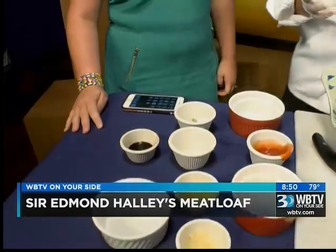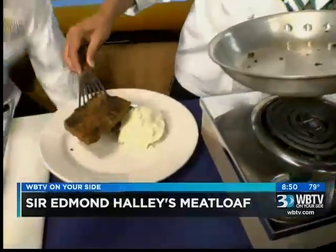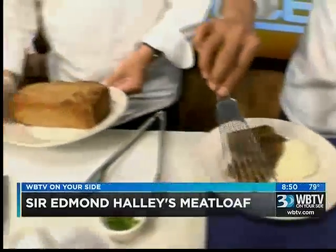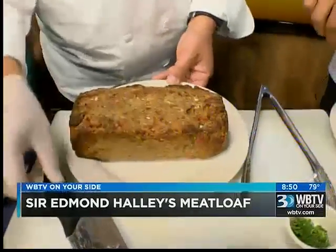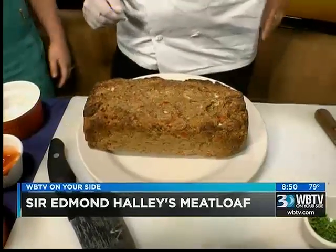You put it in your loaf pan, then into a preheated oven at 350 degrees for 45 minutes — and through the magic of TV, look at that, it's beautiful! Does it cook about the same amount of time as an average meatloaf? Yes, it's the same kind of deal.